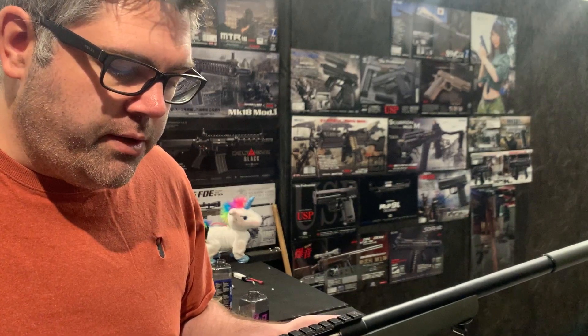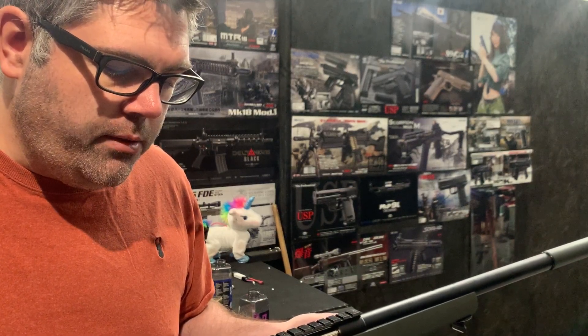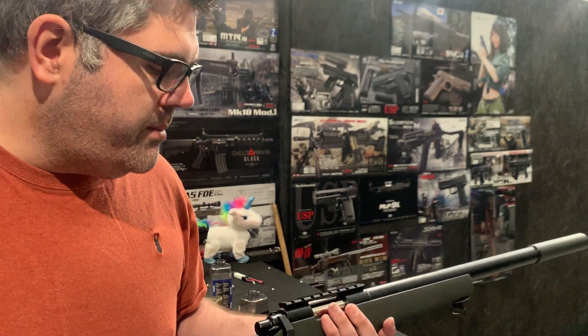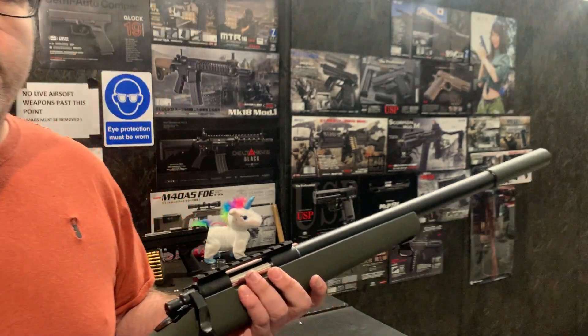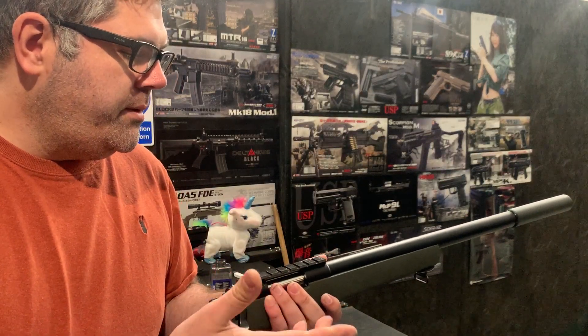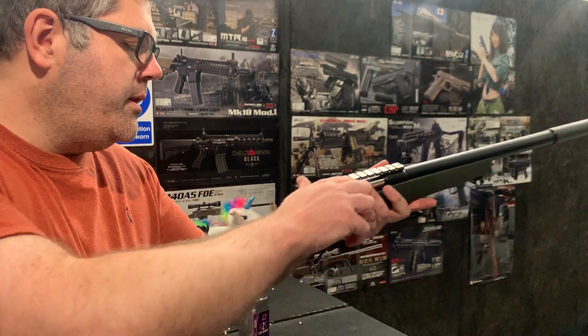We tested the range and it's incredibly good range and accuracy. So we'll get some shots just to make sure everything is cocking alright and holding up, and once that's done we'll obviously get it posted out to you.